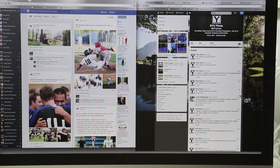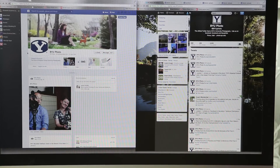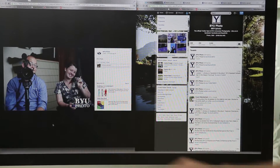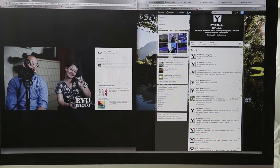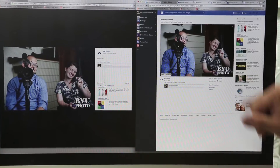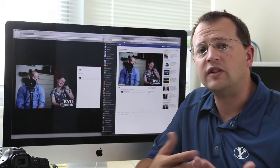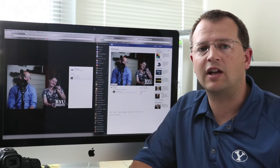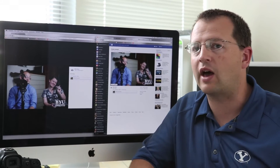I'm going to go ahead and refresh our Facebook page and right there is the photo. I'm going to go ahead and click on it and look, there is the picture with our watermark on the bottom corner. I'm also going to go to Twitter and there it is also on our Twitter feed. So as you can see, I can get a photo taken and sent to our social media channels in less than a minute without any additional help.